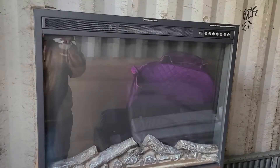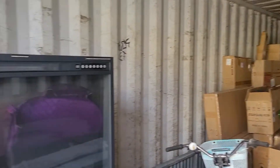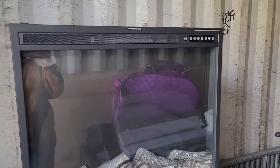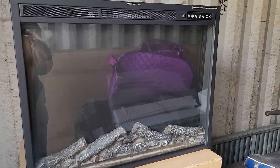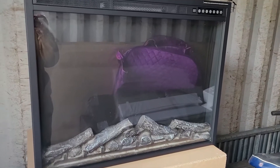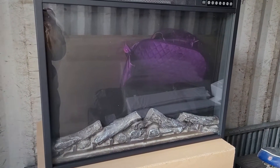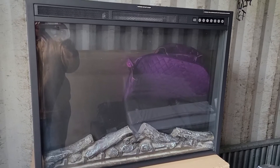This is the fireplace I got. I am in a container — this is all the stuff I'm remodeling in my house — and I just wanted to show you guys what this thing is. I need to do some framing around it where I'm going to put it.